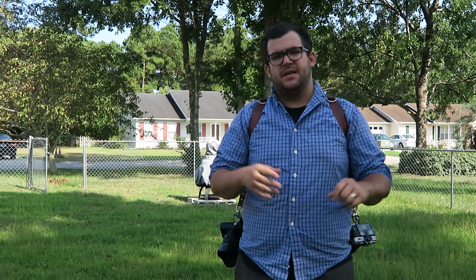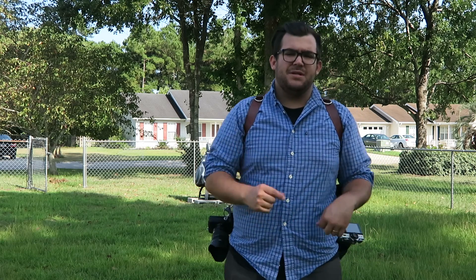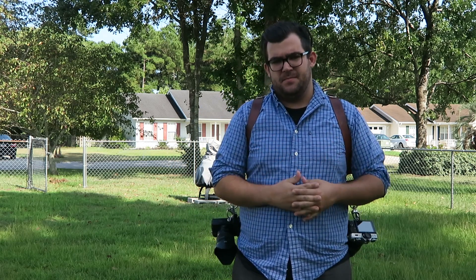Hey guys, Jarrett from Jarrett X Photography. I'm a wedding and portrait photographer based out of Myrtle Beach, South Carolina, and today I want to talk about the Hold Fast Gear Moneymaker strap system.